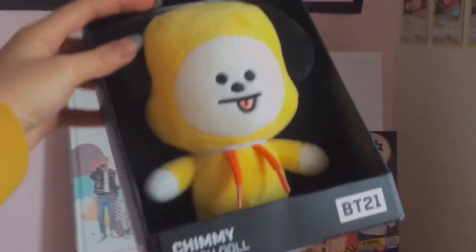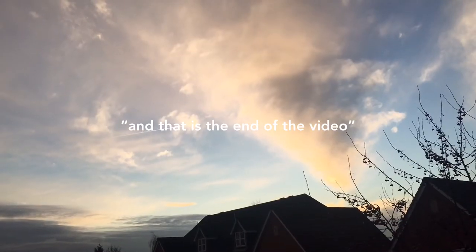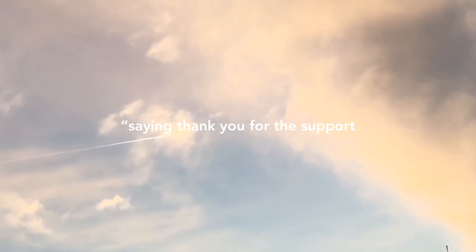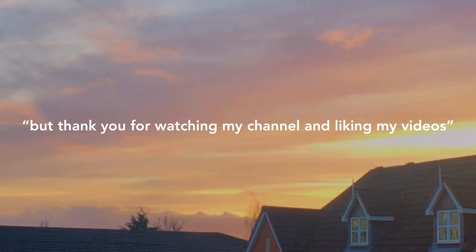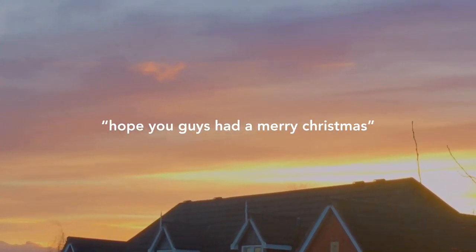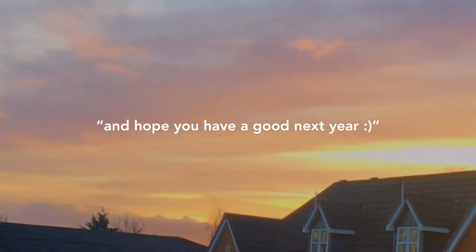I also got this chimido and I'm so happy that I got him — so cute, damn so cute. And that is it for the end of the video. I just wanted to give you guys a little message saying thank you for the support. I know this year hasn't been the best for anyone, but thank you for watching my channel and liking my videos — it really helps motivate me. Hope you guys had a Merry Christmas and hope you have a good next year. Bye.